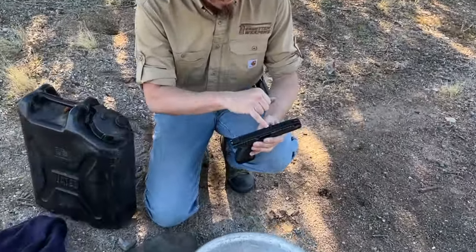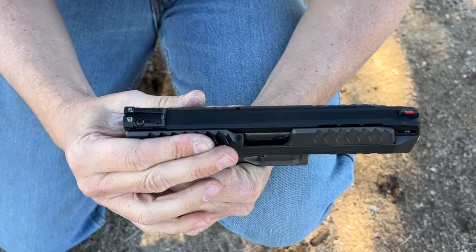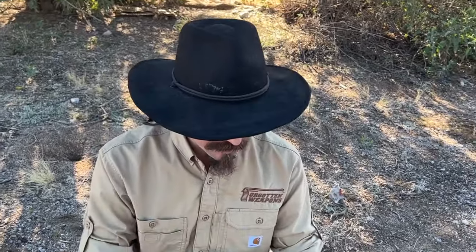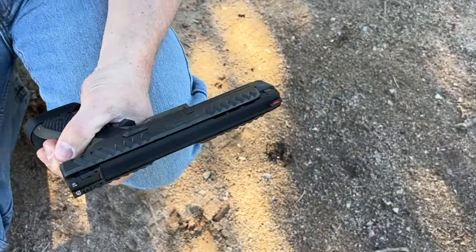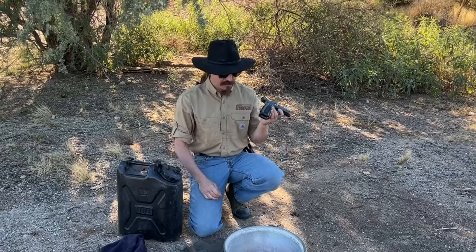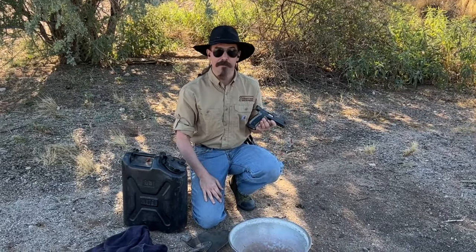There are some gaps in between the slide and the top strap here that could — there's a very real potential for crap to get down in there, and I'm not really sure exactly what the consequence of that is. We have a hammer mechanism up here. Full disclosure, Laugo gave me this pistol, which to my mind actually means there is less conflict of interest. I think most people who actually buy these for their immense retail price are going to be very reticent to do things like dump them in scratchy, slimy mud.